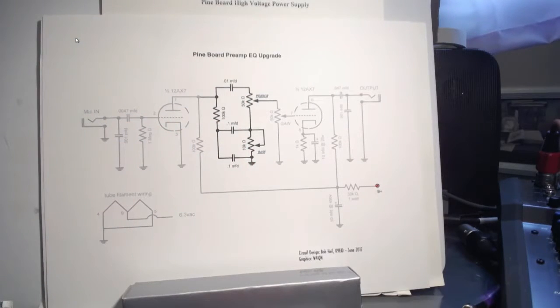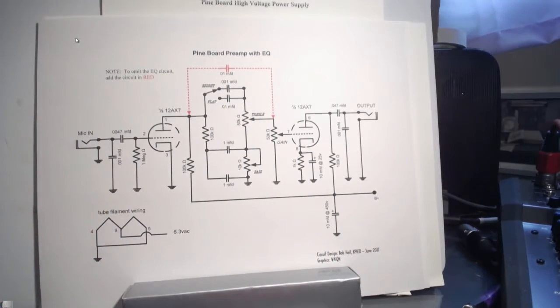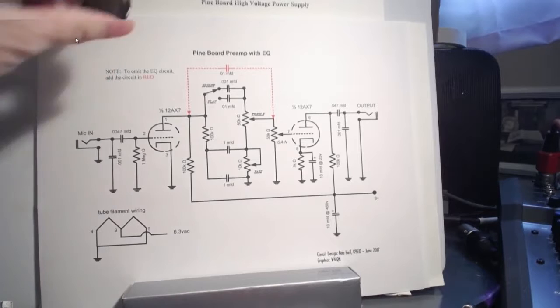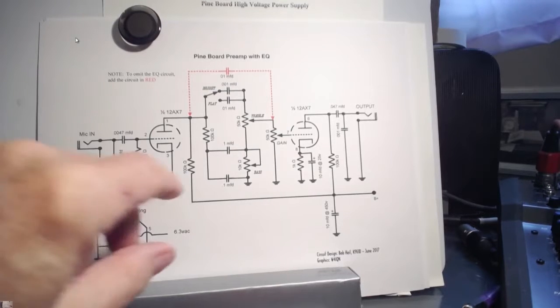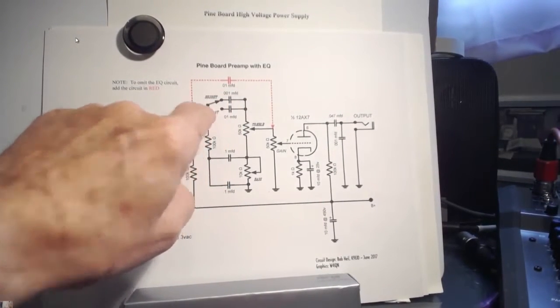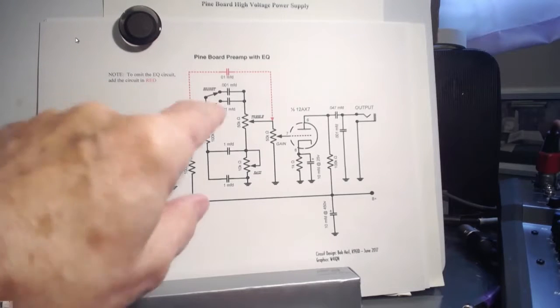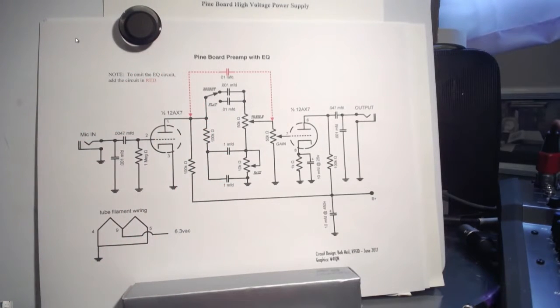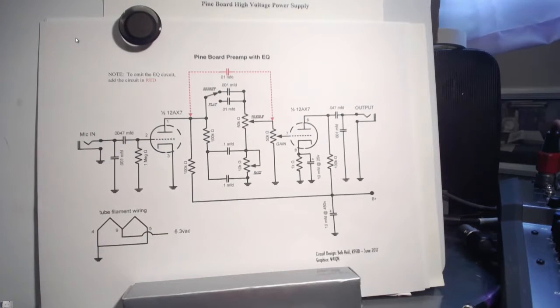And it worked really good. But I discovered this week that we can do it better. Hams always want to do something better, right? And in talking with the guys in the morning net, what I came up with was to add one more capacitor and a switch. And this switch is a bright switch. That comes from my background in building guitar amplifier preamplifiers. And that's what we have — a bright switch. So I did it. I know I keep changing it on you guys and gals, but this is it.